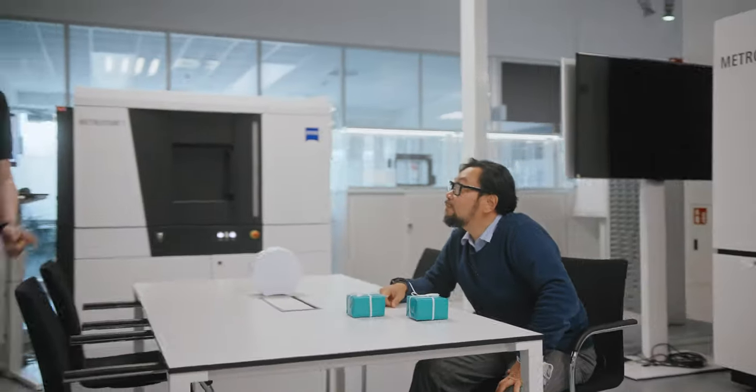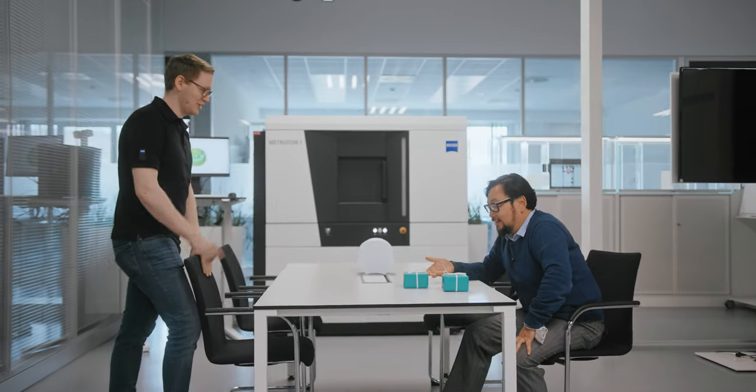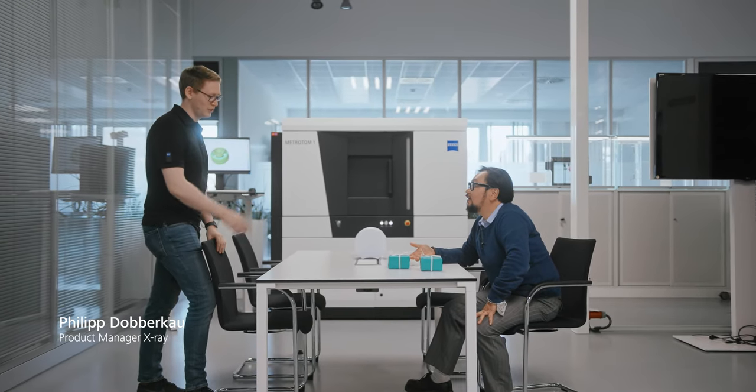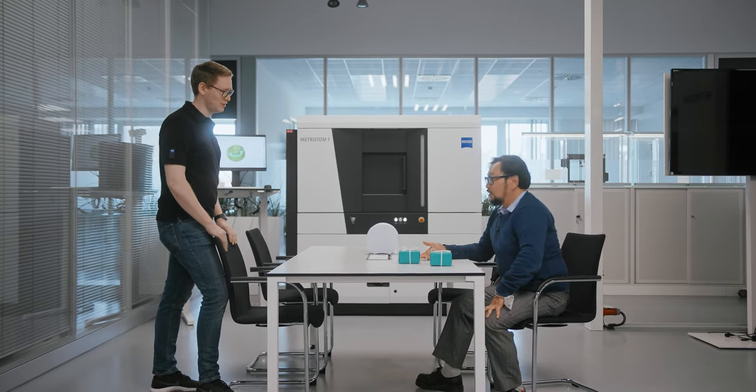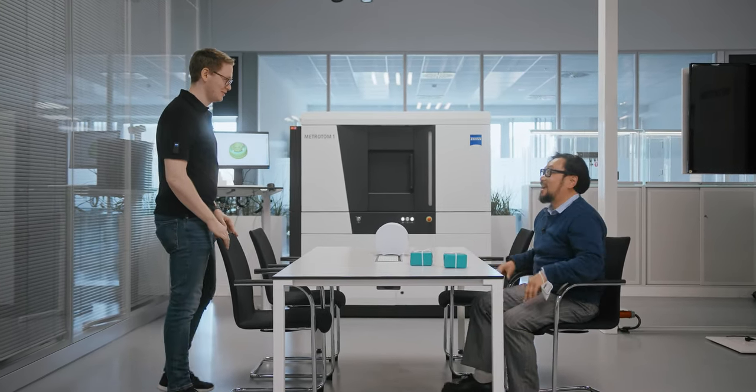Hey Jay, I heard you have a problem. I think I can help you here. We can just take your presents, put them into the Zeiss Mitron 1, and have a look at what's inside. We can do that? Sure, easily.